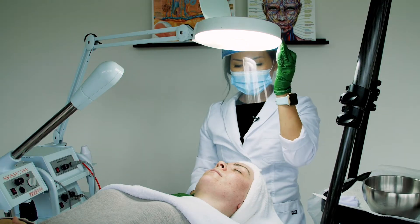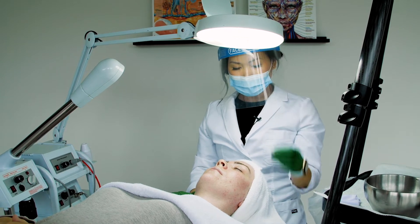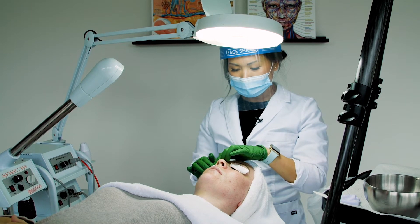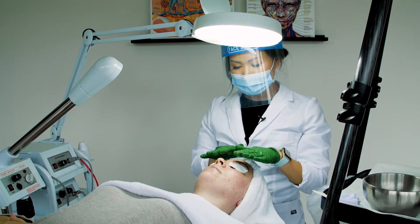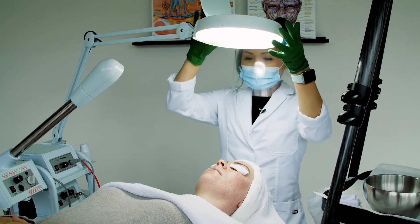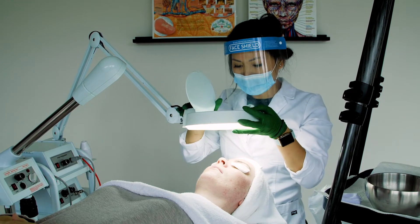Now that the skin is cleansed, I am going to conduct my skin analysis using my magnifying lamp. Before you put the magnifying lamp over your client, you're going to want to protect their eyes. Let them know that a bright light is coming so they don't get startled. Sometimes you might have to do a double eye pad to give a little more protection for people with more sensitive eyes. Bring the magnifying lamp close — the diopter is normally about a five diopeter.